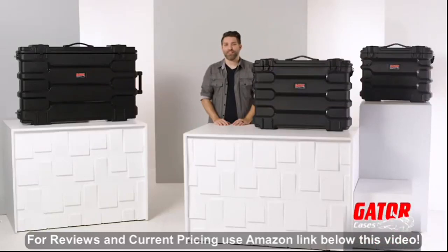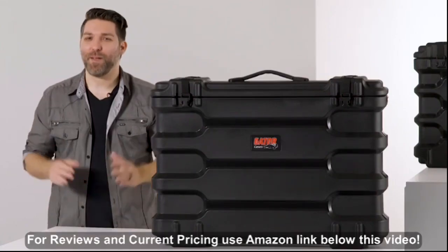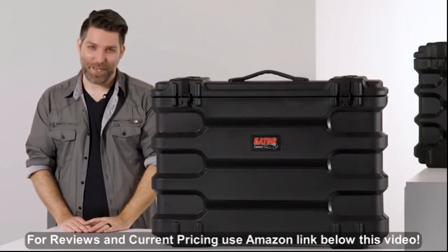Hey there, I'm David Day with Gator Cases, and here are Gator's roto-molded LCD and LED screen cases. These cases are made right here in the USA from recycled materials.